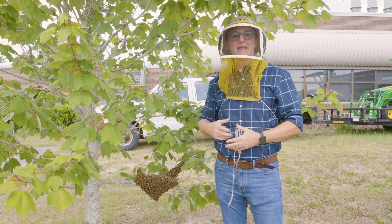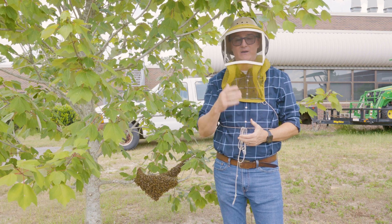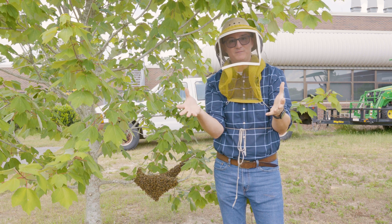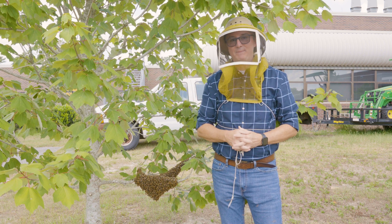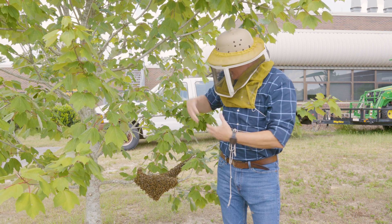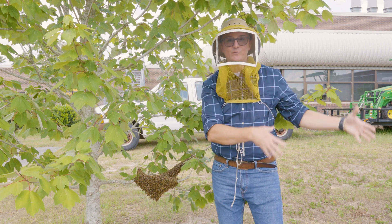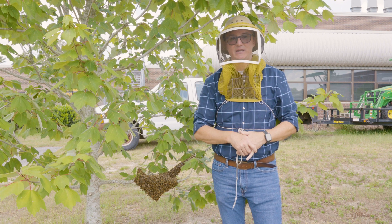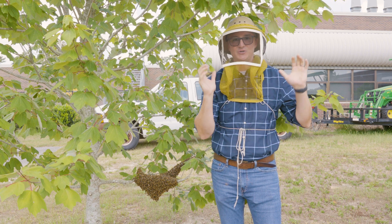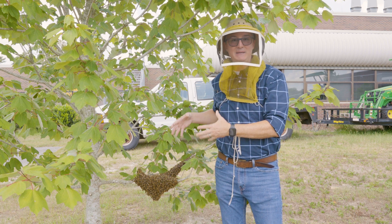Swarms are a colony's way of reproducing. One of the colonies in our apiary here at the University of Florida Honeybee Research and Extension Laboratory split itself in half. What happened is the old queen and some population of the worker bees left that hive, clustered here, and is looking for a new home. Back at the original hive, they're investing in making a new queen. Once the new queen emerges, she'll take over as the reigning matriarch in that nest.